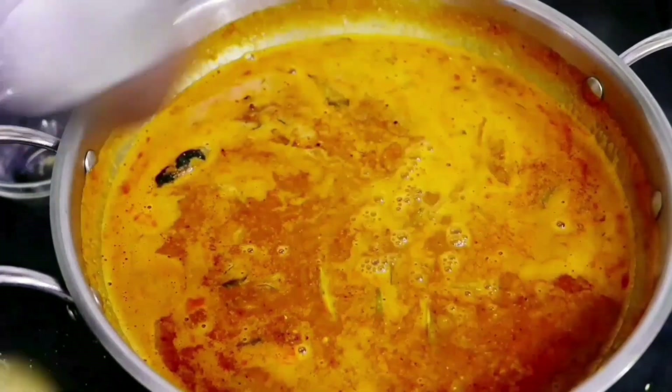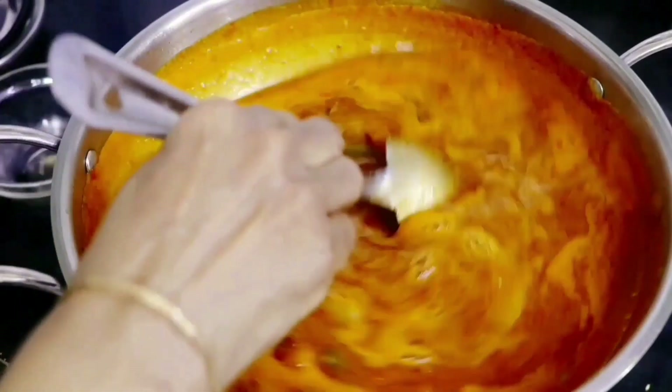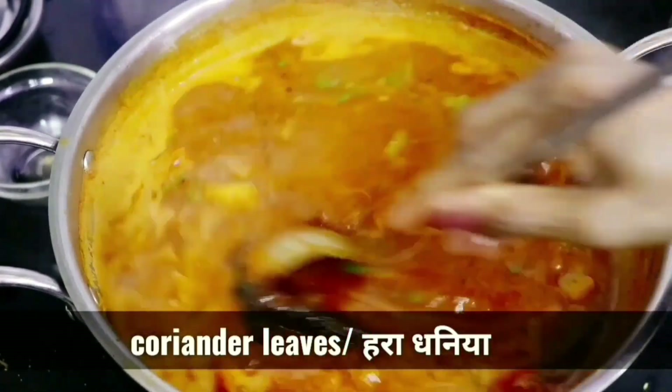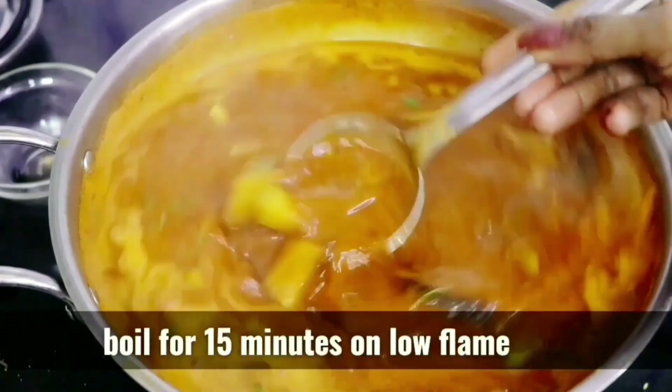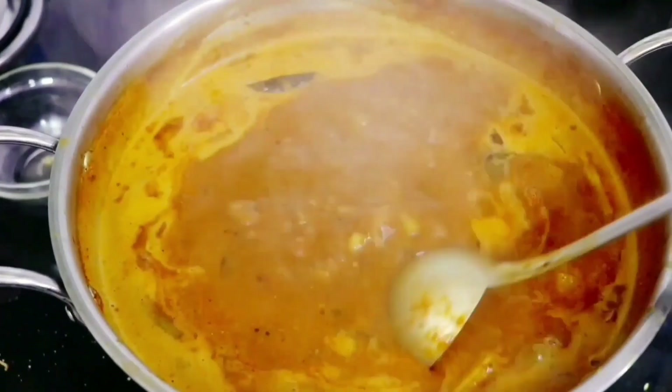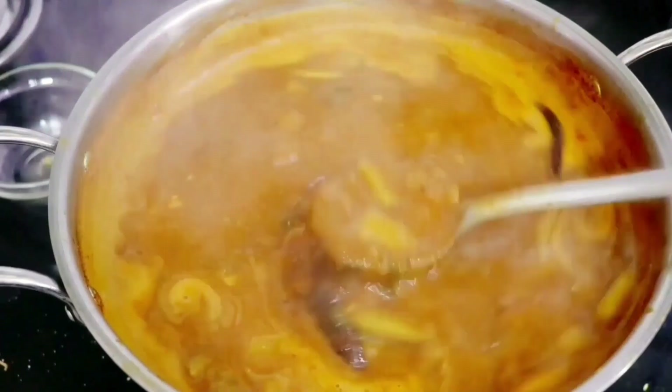We are adding some more water — keep adjusting the consistency. Now add some coriander leaves (hara dhaniya). We are going to let it boil for 15 minutes on a low flame so that all the masalas get absorbed.